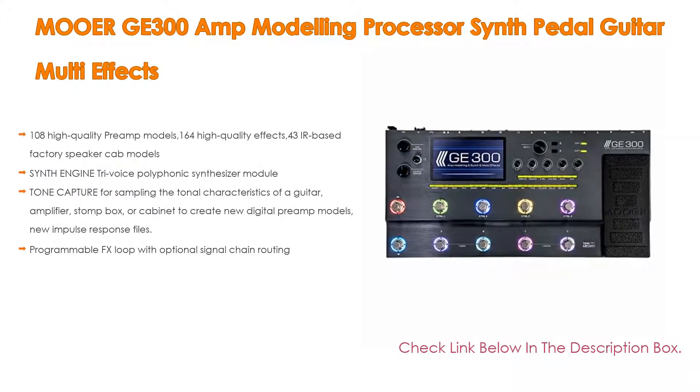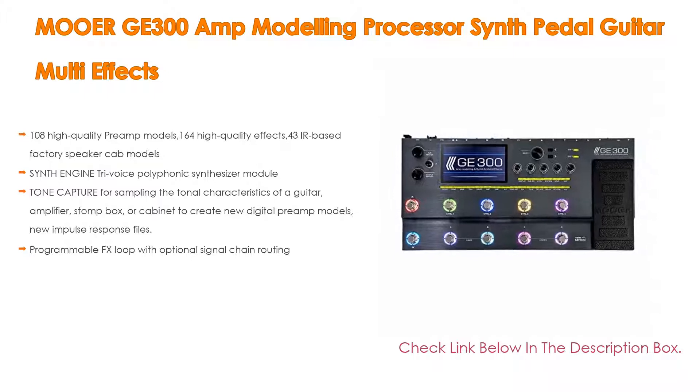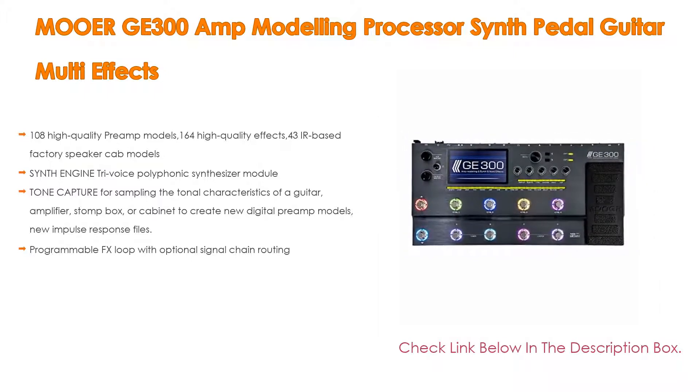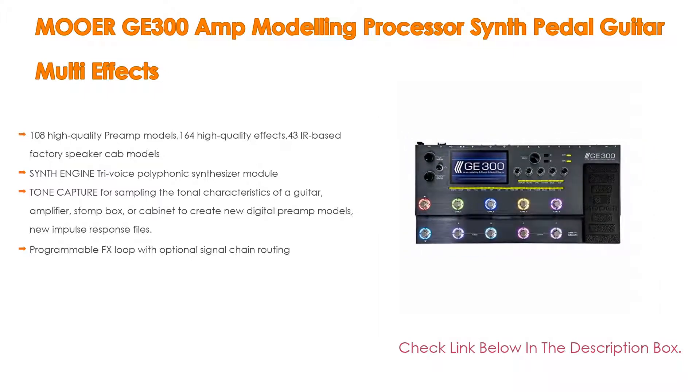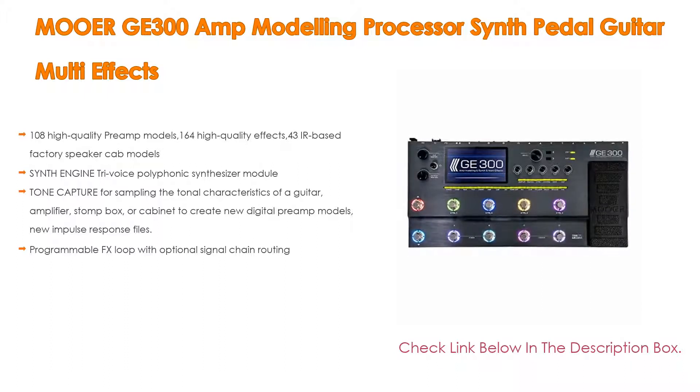Also included is a synth engine tri-voice polyphonic synthesizer module, and tone capture for sampling the tonal characteristics of a guitar, amplifier, stomp box, or cabinet to create new digital preamp models and new impulse response files. Moreover, it features a programmable FX loop with optional signal chain routing.